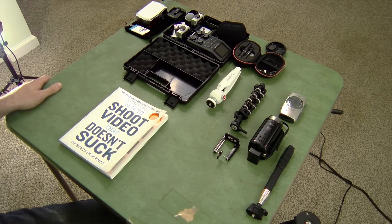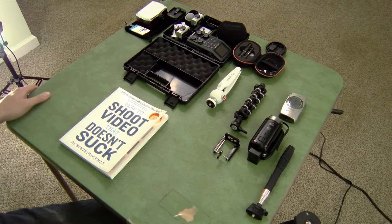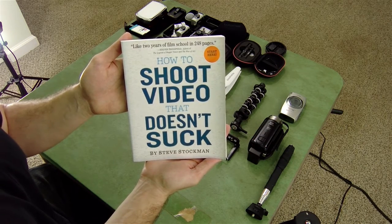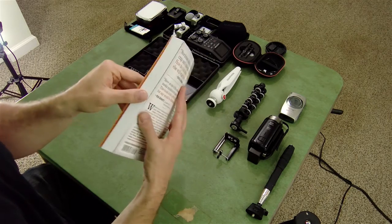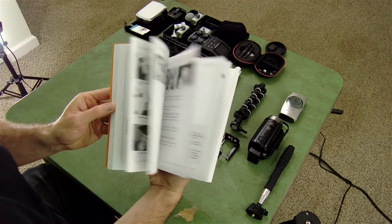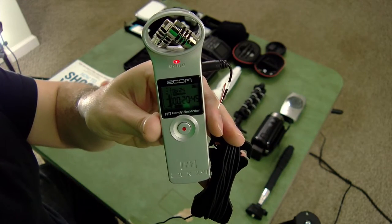First off, this lovely card table here is on loan from my grandmother or my mother — I'm not quite sure who it belongs to — and it's proved pretty useful, so I may need to buy one for myself. First and foremost, essential reading for anyone that wants to make YouTube videos or any videos at all: 'How to Shoot Video That Doesn't Suck' by Steve Stockman. This is probably the best book I have ever read on making videos.